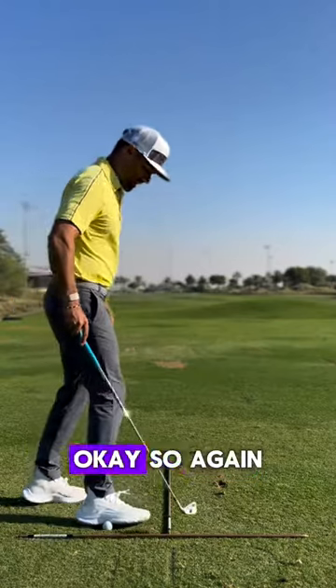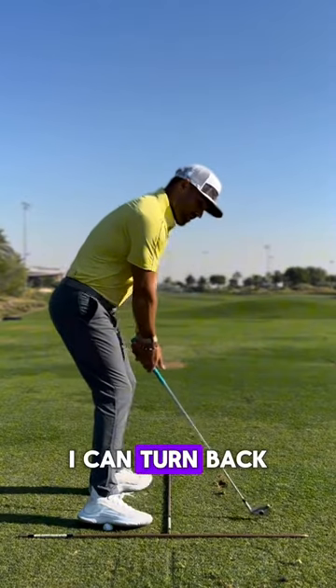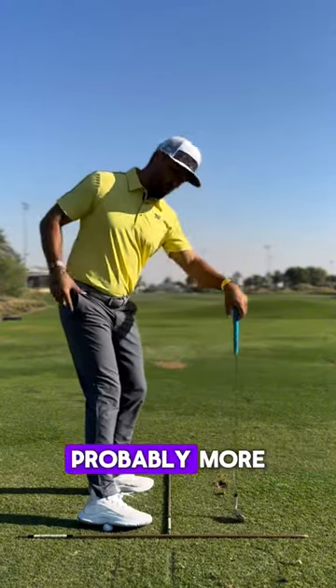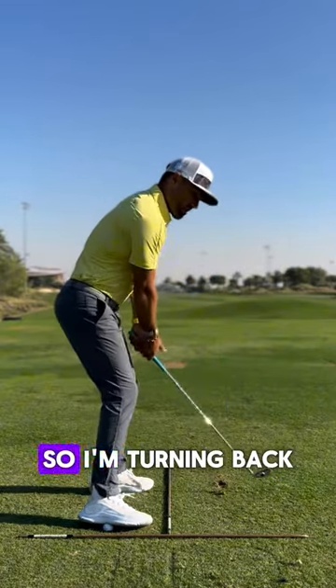So again, if I'm somewhere around there — I can turn back to the top. If this feels crazy loaded right now, it's actually probably a more strict feeling of turning into that hip when the ankle's in that position.